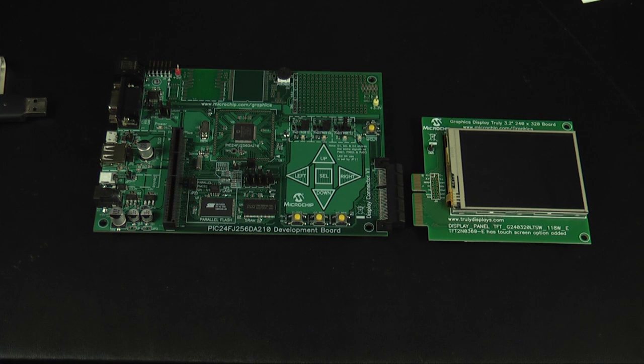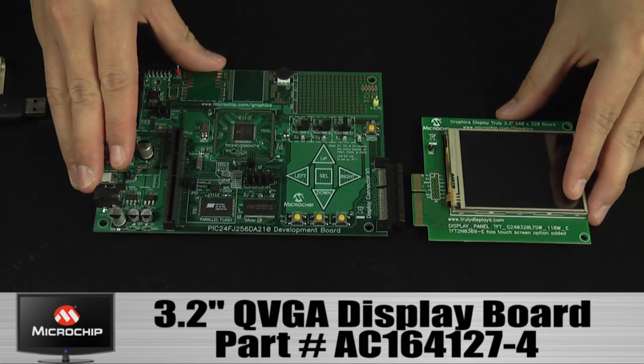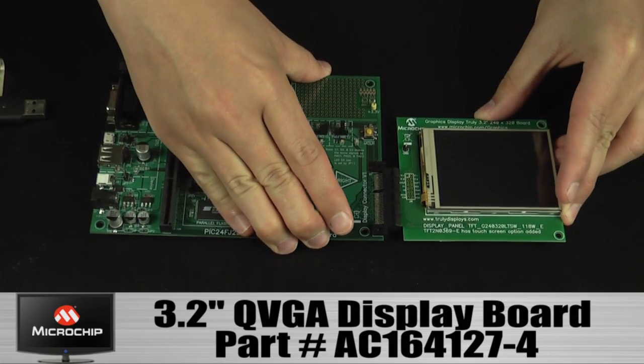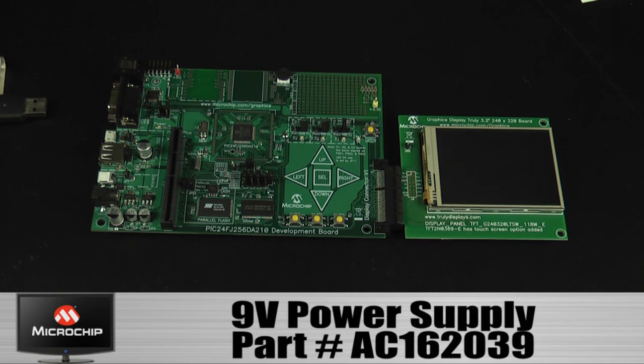Let's take a closer look at the board features. Out of the box, the board is pre-programmed with a demo that works with the 3.2-inch QVGA board. To run the demo, connect a 9-volt power supply to the board.